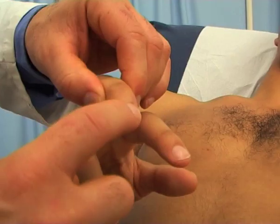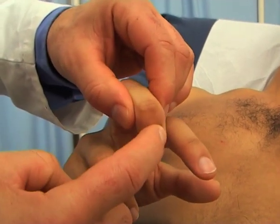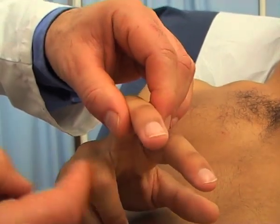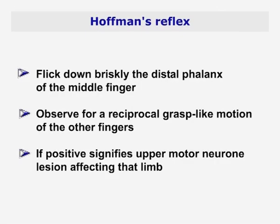Hoffman's reflex is elicited by quickly flicking down the distal phalanx of the middle finger and observing for a reciprocal, grasp-like motion of the other fingers. If present, it signifies an upper motor neuron lesion affecting the related limb.